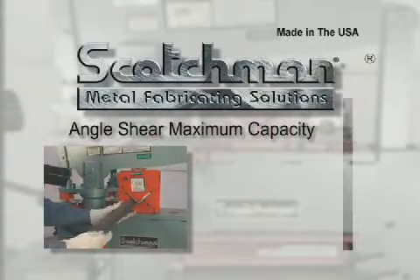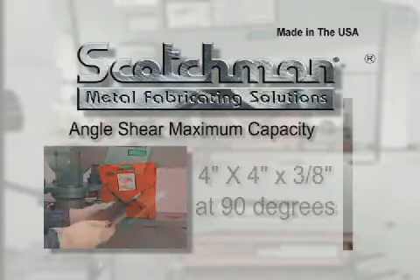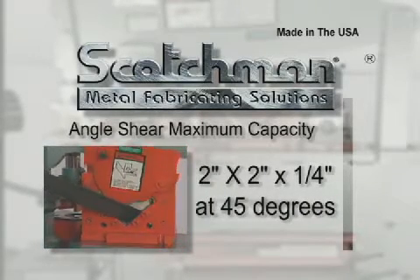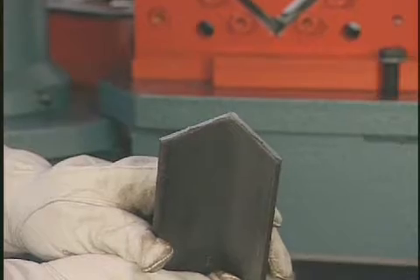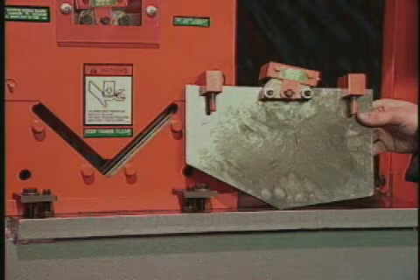The angle shear on this model will shear up to four by four by three eighths inch at 90 degrees and two by two by one quarter inch at 45 degrees. The angle shear will give you a distortion free cut. Should your application call for an equal leg angle, an optional top angle blade is available. Changing blades when you switch from equal to unequal leg angle is very simple — just lift out one blade and set in the other and you're ready to resume work.